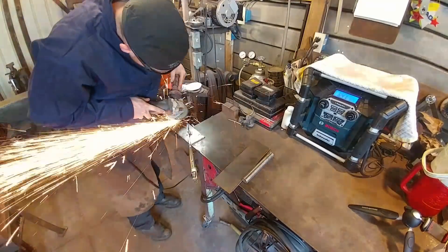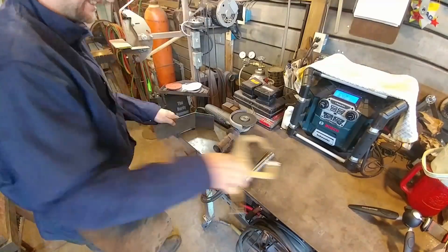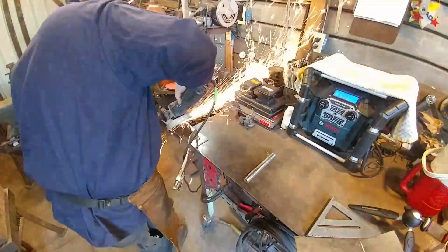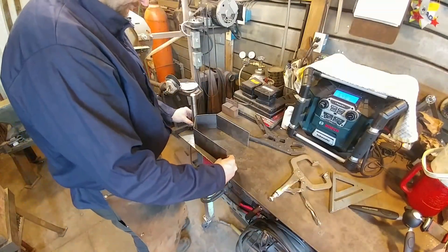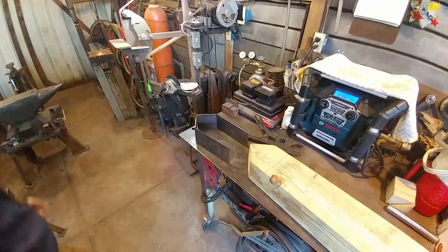Hello everybody, welcome back to the workshop. Today we are starting part two of the beam hammer build series. What we're working on today is the actual beam portion. In the previous video we went over the frame part of this hammer.